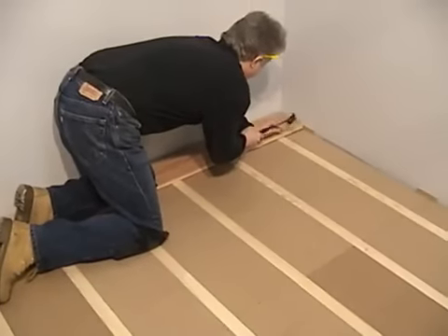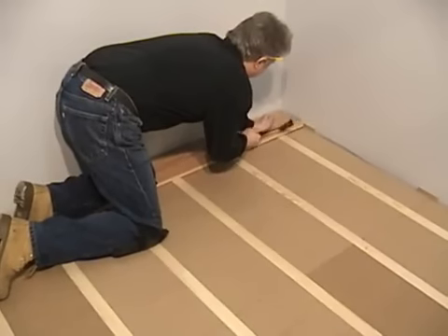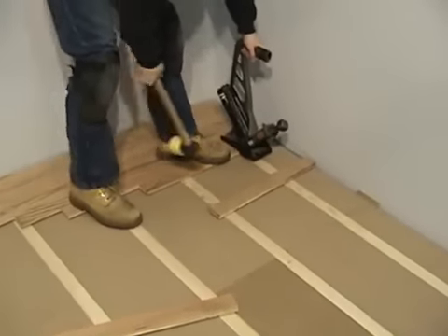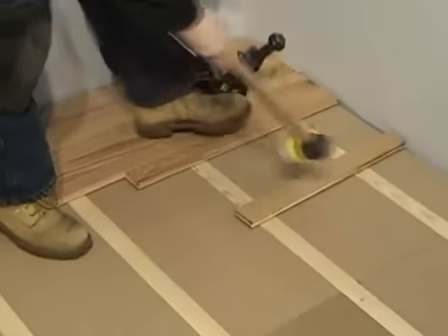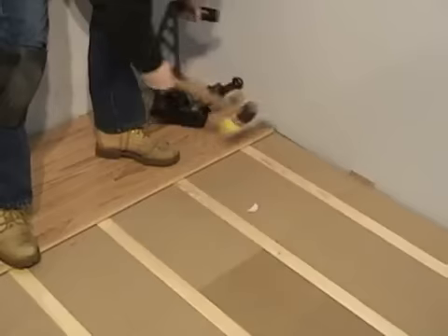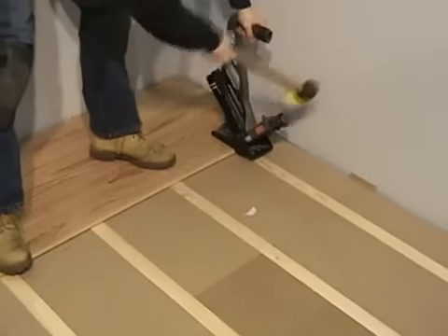Face nail a six-penny nail to fasten the starter course of solid hardwood flooring into wooden nailers. Proceed to nail the hardwood floor into the wooden profiles using nails that are no longer than one and a half inches.